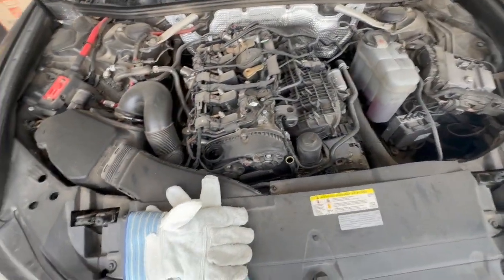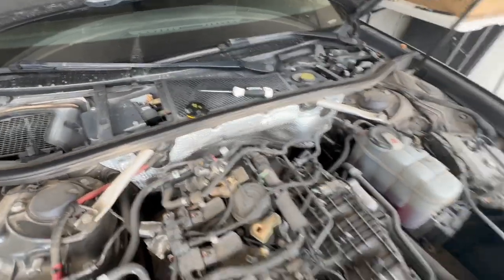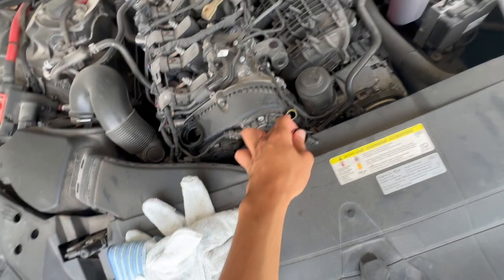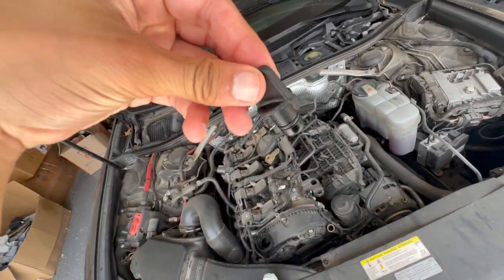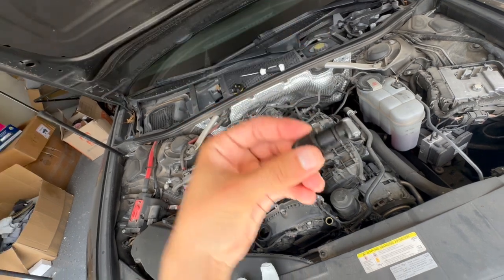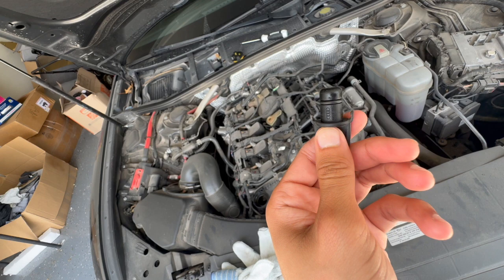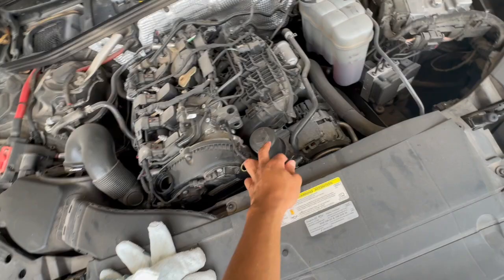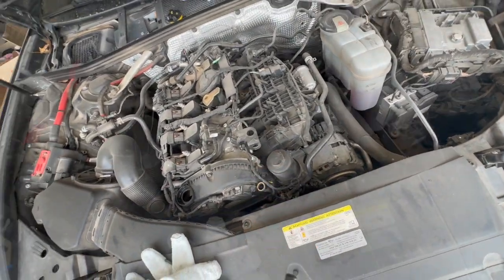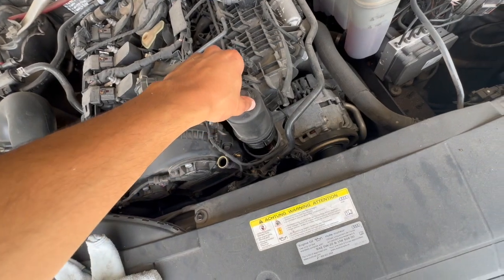First things first, you want to take your oil cap off right there. It's like the fake dipstick. It's going to be a little bit hard to take off depending on your car. I just used a little Phillips screwdriver to pry it open just a little bit — but don't break the flaps. Just pry it open a little bit and leave it like that. And then this is where the filter is going to be — I just loosened it up a little bit.